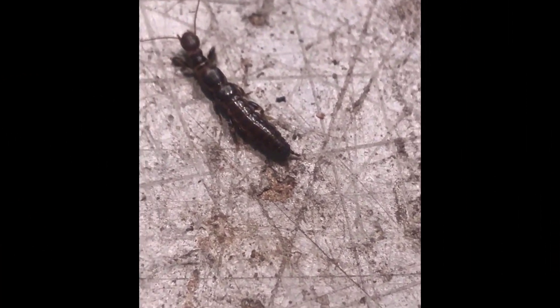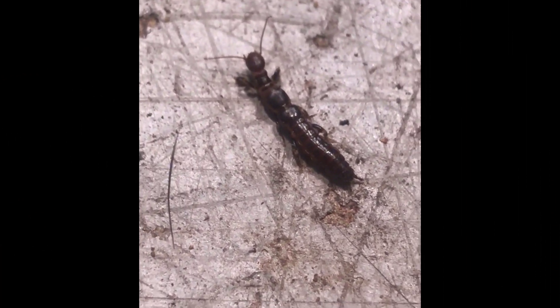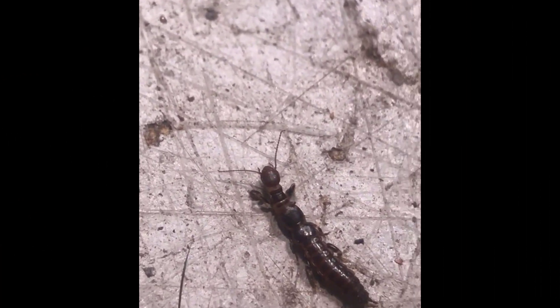I'm at a loss. I know that parasitic wasps may help, but there isn't much out there about these insects, so I'm not sure.